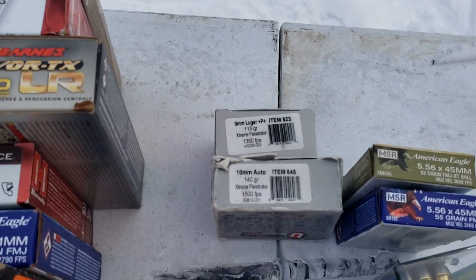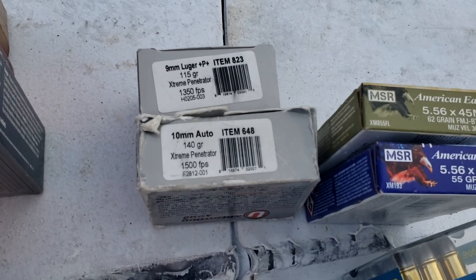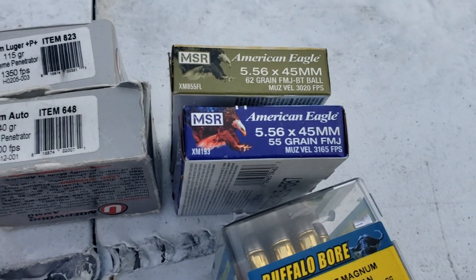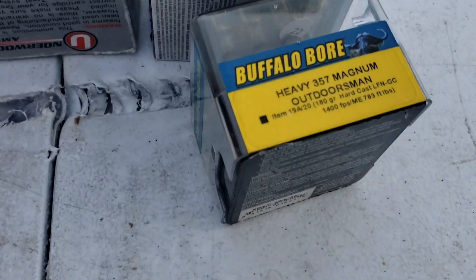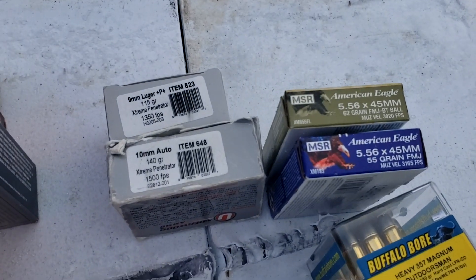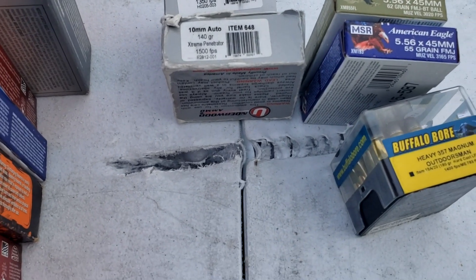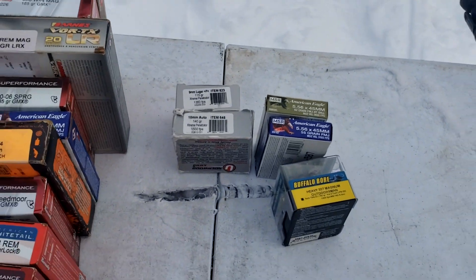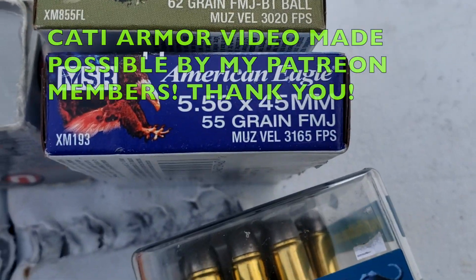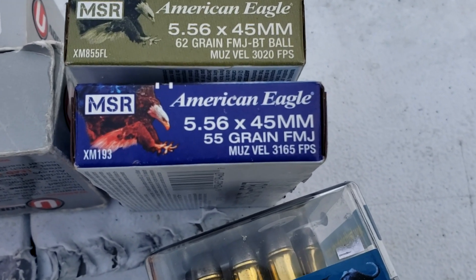We're going to start with .22, then go with some 9mm Plus P Plus extreme penetrator out of the Glock, then 10mm out of the Glock Model 40. Then we're going to step up to .357 Magnum Outdoorsman Hardcast. It should stop all three of those rounds easily — if it doesn't, the video's over and it's short. Then we've got some 55 grain ball going slightly over what the armor is rated for.